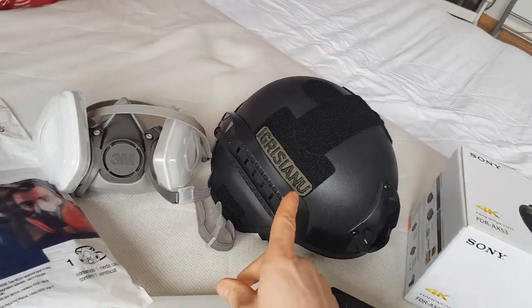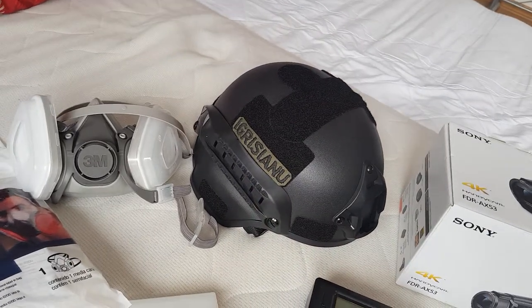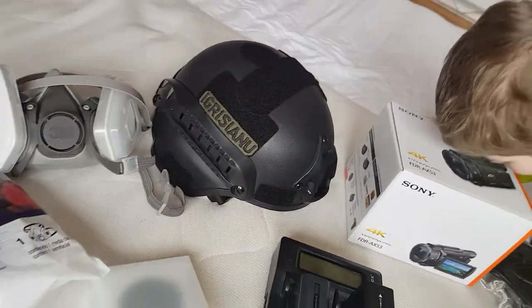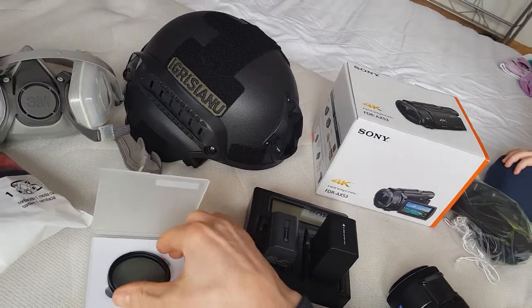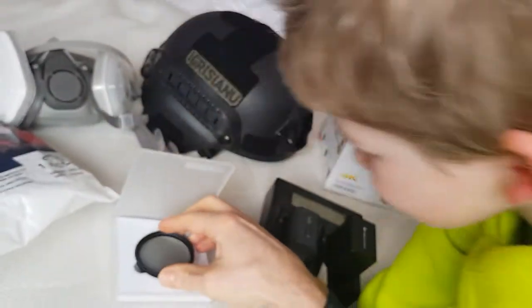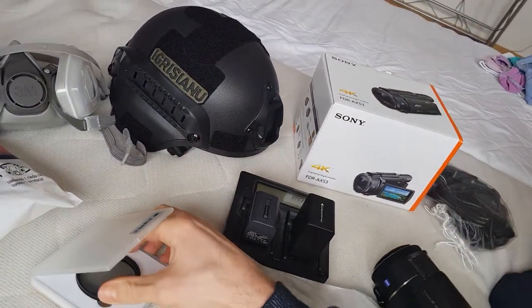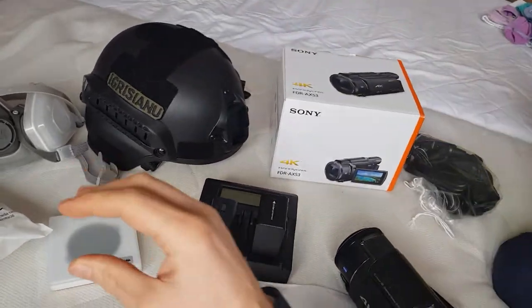Here is my family name patch which I had in the German army — it's my original velcro name. I also got an ND filter for the camera. The upgrade to the FDR AX53 also means it has a wider lens of 55 millimeters, so I can get a wider picture.